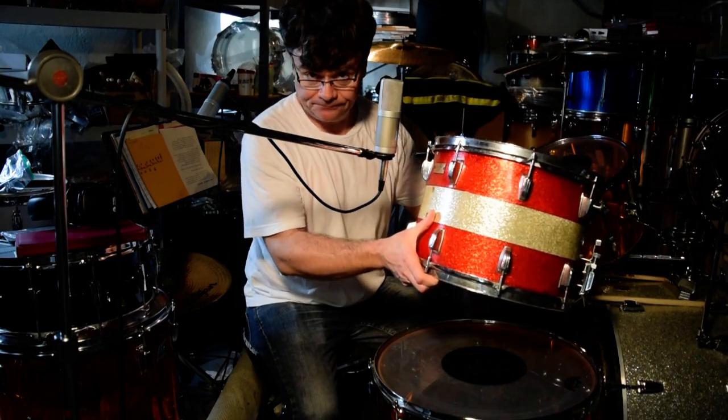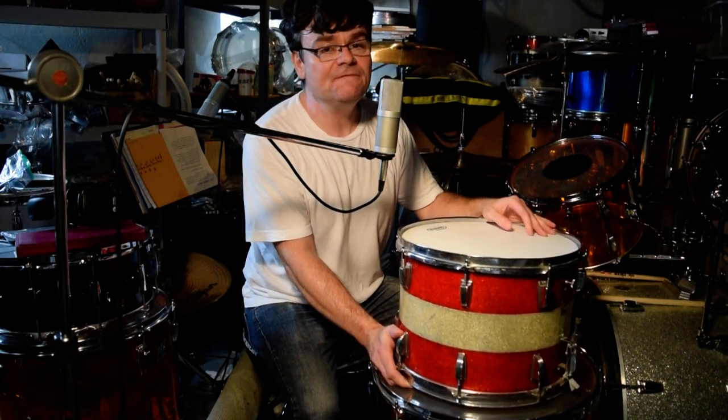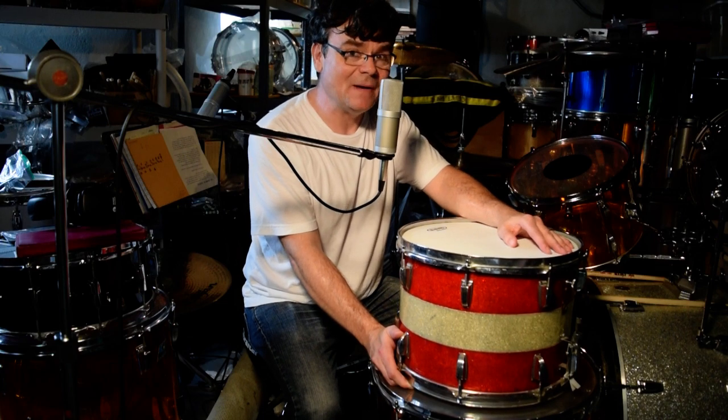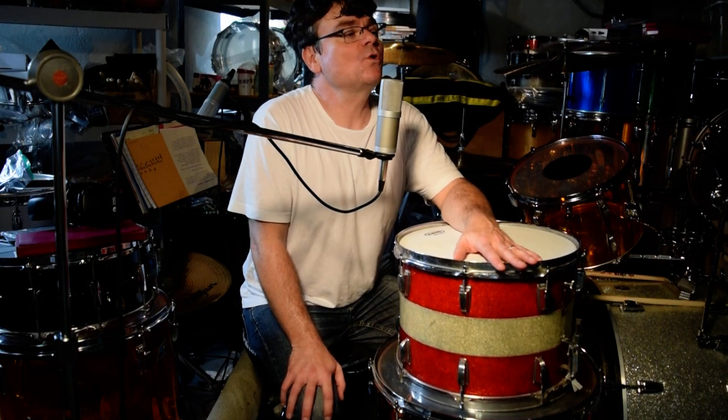So now I have my red silver bass drum — you haven't seen it for a couple years in the videos — as well as a 12 by 15 tenor drum and a 12 by 17. My bottom configuration in this finish is 14 by 26, 10 by 14, 12 by 15 floor tom, and a 12 by 17.